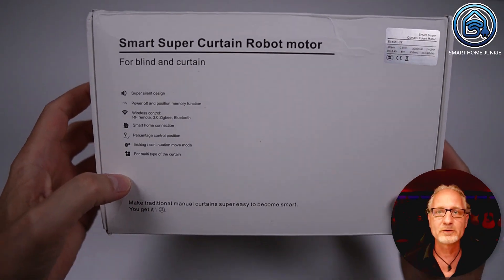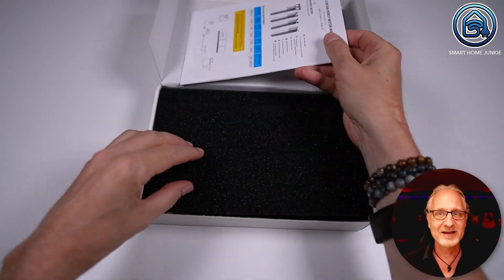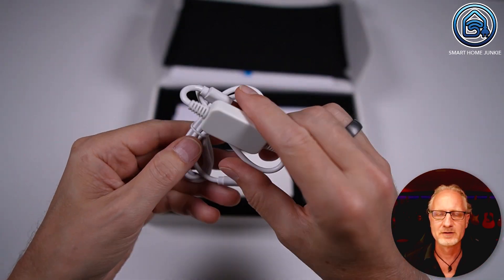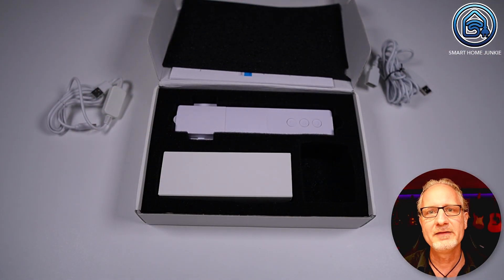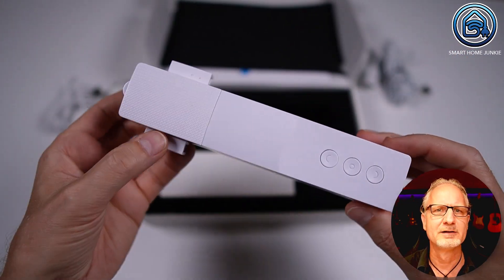When we open the box you will first find an English manual, which is handy. Next to that you will also find two USB cables to charge your curtain motor. There's no adapter in the box so you will have to use one you have lying around. The curtain motor itself feels very sturdy and heavy. The curtain motor also works with HomeKit and the Tuya app. In this video I will show you how it works with the Tuya app, but pairing it with HomeKit shouldn't be a problem.